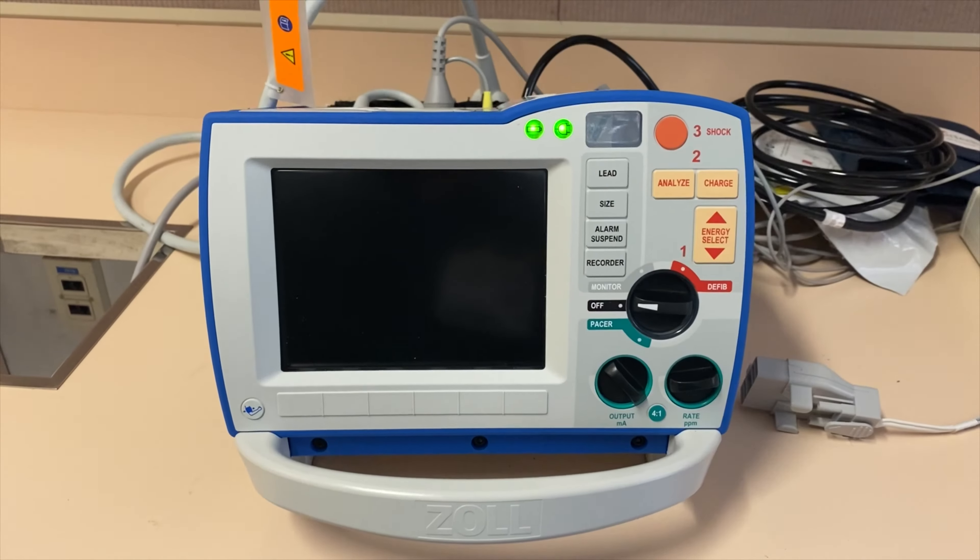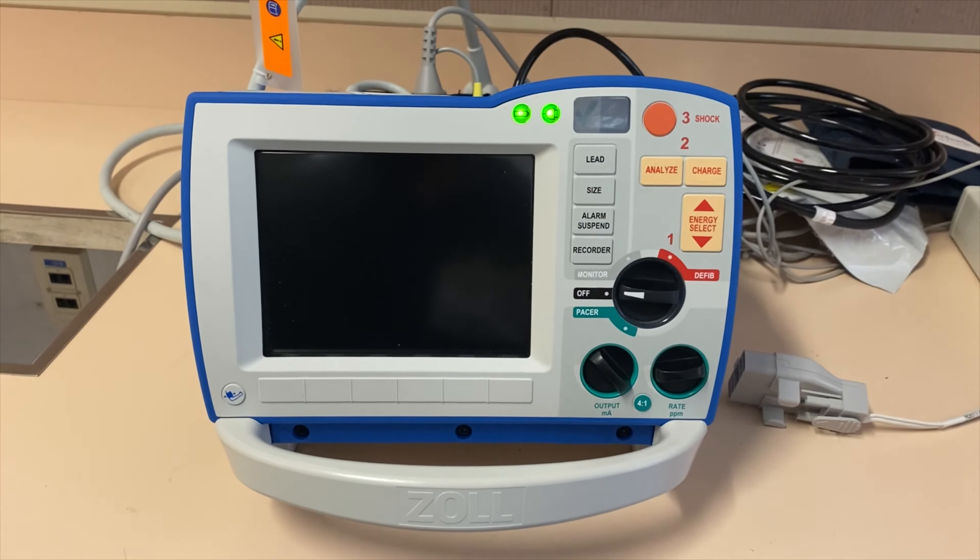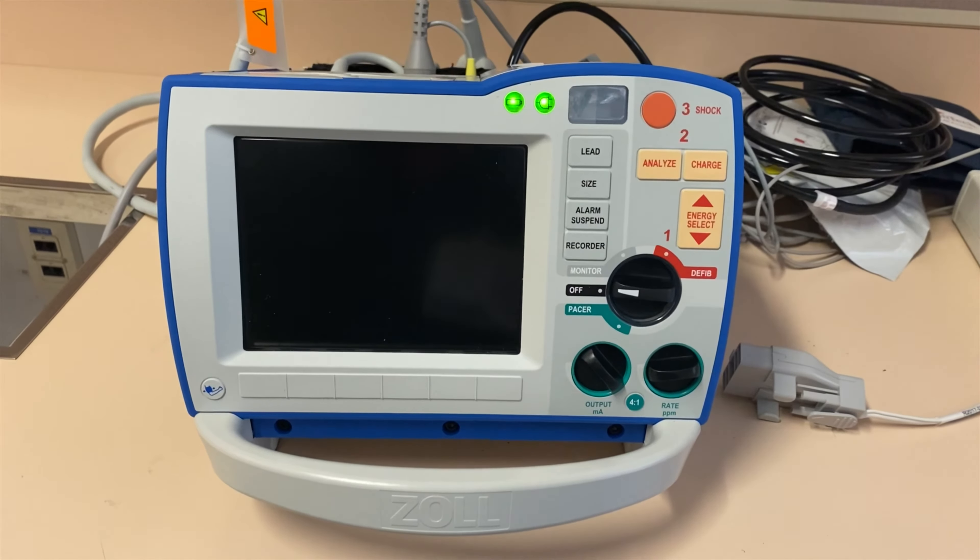Hello everyone. So for today we are going to learn how to use a Zoll defibrillator. Welcome to another learning with I am Dennis P. So today we are going to talk about the Zoll defibrillators.